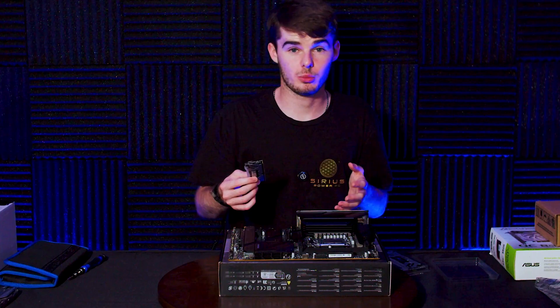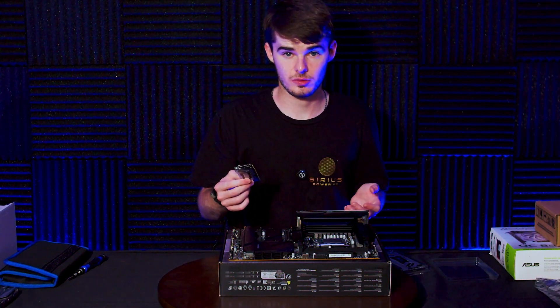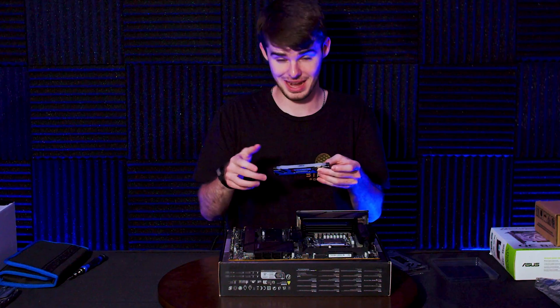On my motherboard — and you need to consult your motherboard manual — there was a link that took me to a YouTube video saying I need to put this RAM in slots 2 and 4, so I'm going to go ahead and do that now.